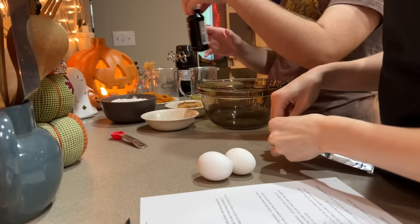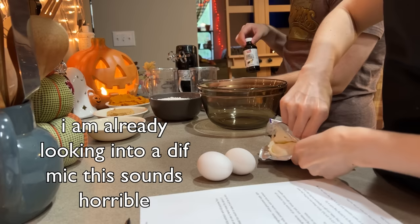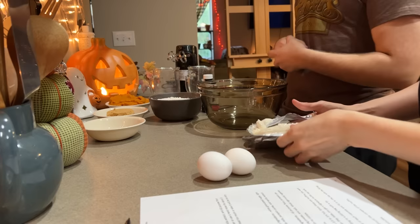We got a new mic because editing the last video was quite the challenge. So you guys gotta let us know how it sounds. It does kind of sound like a phone call a little bit, but I think it's a lot easier to hear what we're saying — like we're talking with them over the phone. We're personable. How was your day?